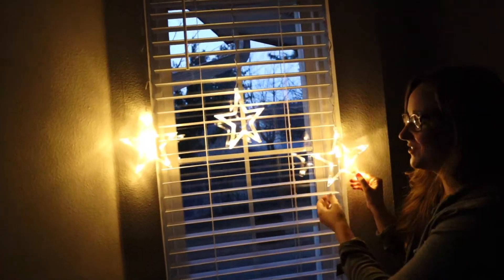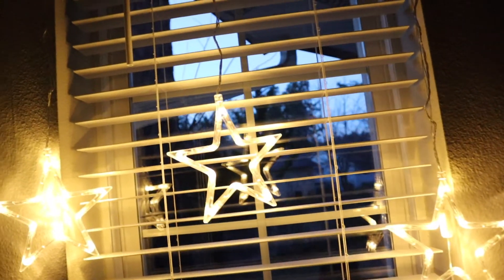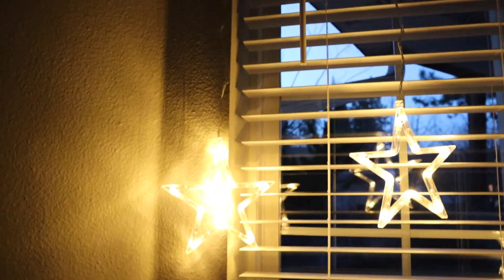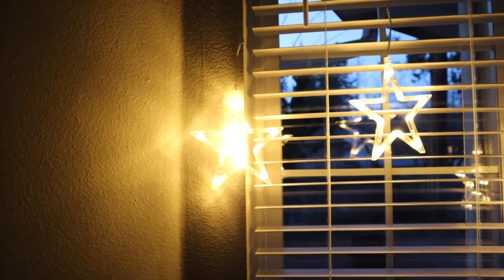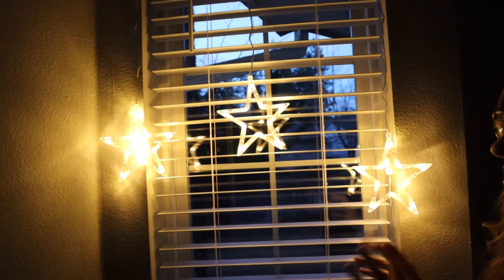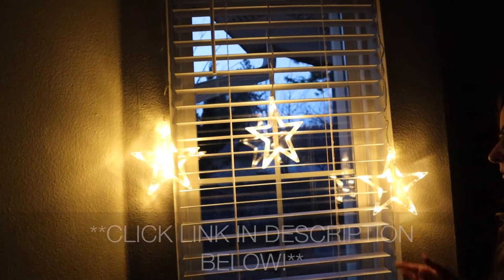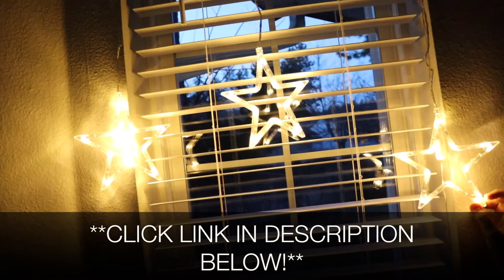It is dark enough to get the full effect of what these look like. It is so dreamy. I feel like this would be so cute in a child's room or in any room just for year-round decor or just for the holidays. I think it is so cute — I love it for my holiday magical window over here. I'm gonna put these in a link in the description down below so you can go check them out yourselves.